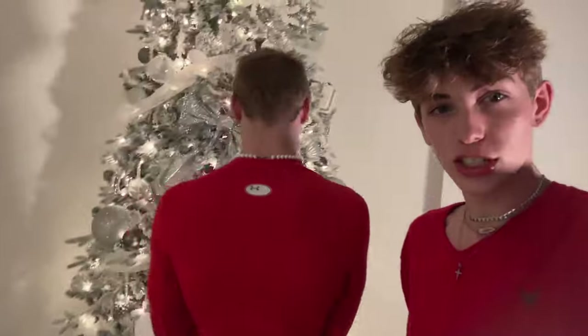Hey queens. Here's our ten-foot tall Christmas tree. I'll just give y'all like a little look right now.